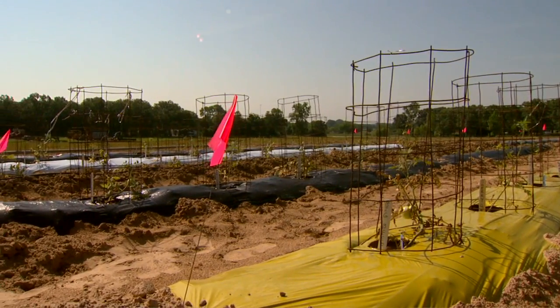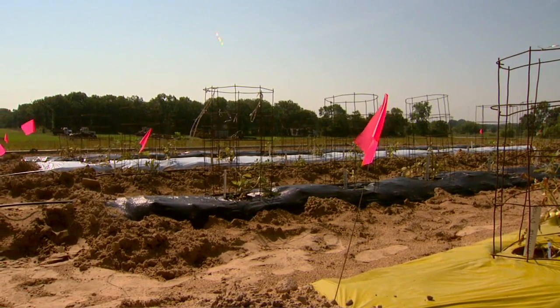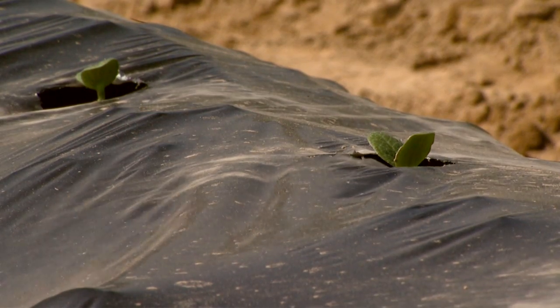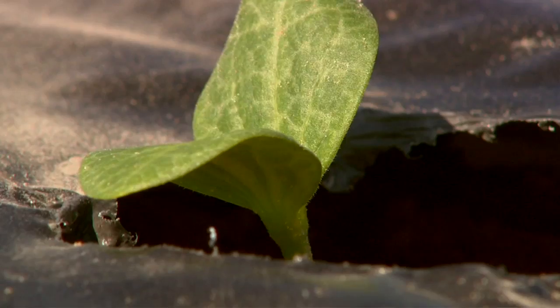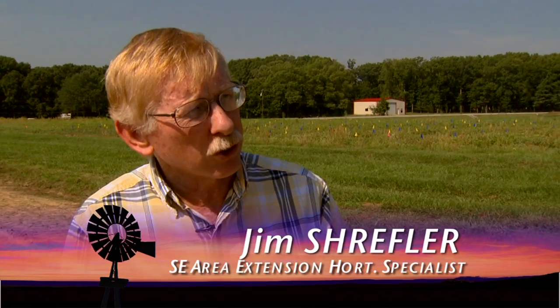There is a lot of vegetable production in this part of the state, and one thing we're looking at is using plastic mulch to try to prevent weeds. These plastic mulches are a technology that are very important in vegetable production. They can be very helpful both in very small scale, even home gardening, farmer's market scale type production, as well as large scale commercial.